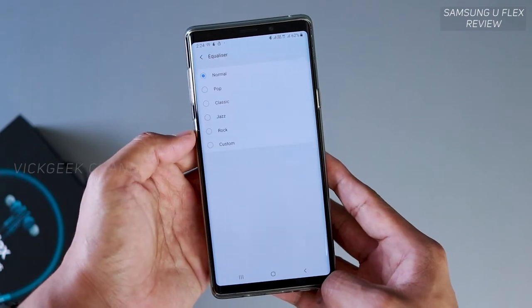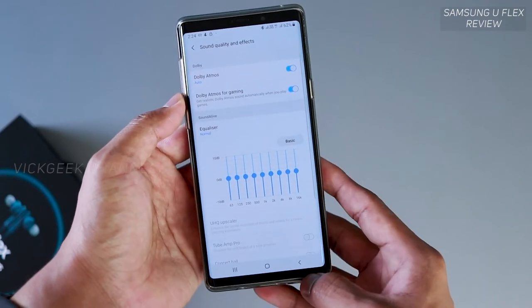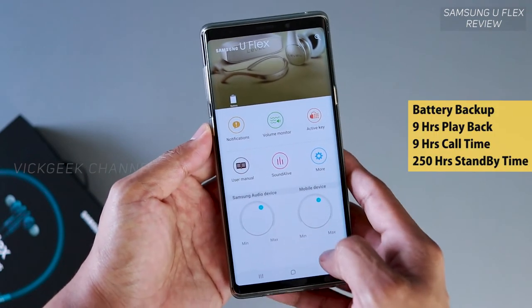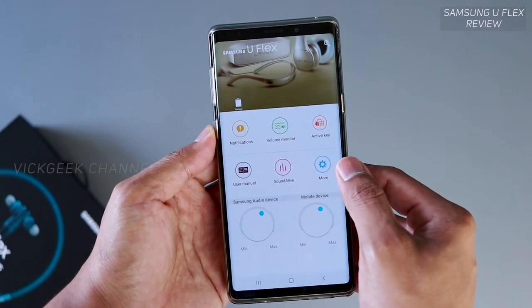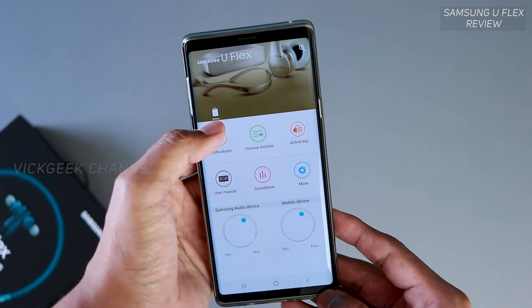The battery backup is really good, with a playback time of around nine hours and talk time of similarly around nine hours. I really don't have any complaints about battery backup or build quality. Charging time is a bit slow, but that's typical for headsets — most people just charge overnight anyway.